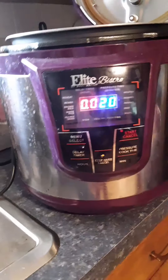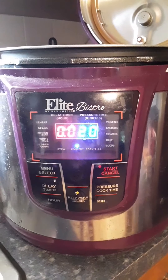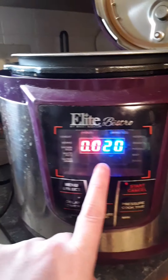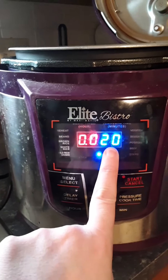So I have my crock pot. Mine is the Elite Brusto. I have it set for poultry and it'll take 20 minutes. I normally do that twice. Here is the chicken and I'll show you how I do my corn.